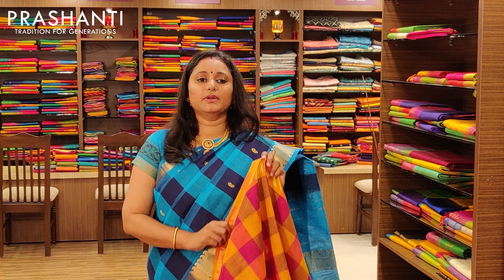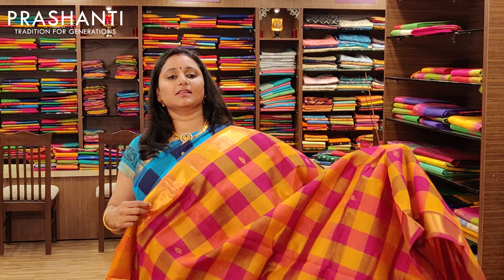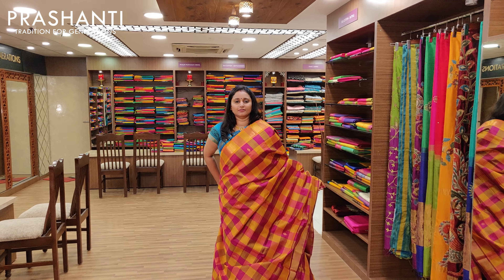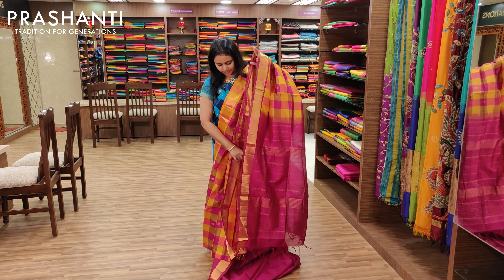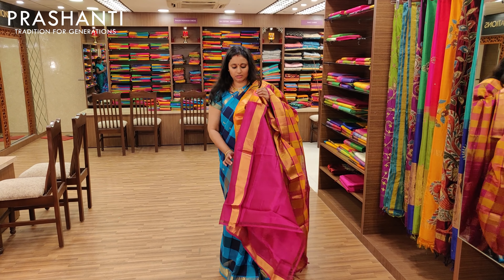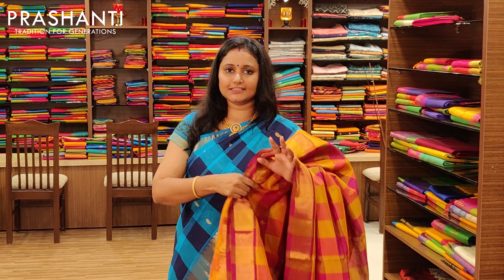The next one is yellow and magenta — these are relatively smaller checks. That's the entire body and the pallu, with a contrast blouse. Priced at Rs.3675.